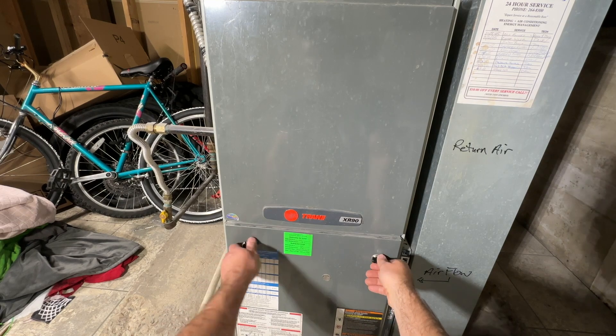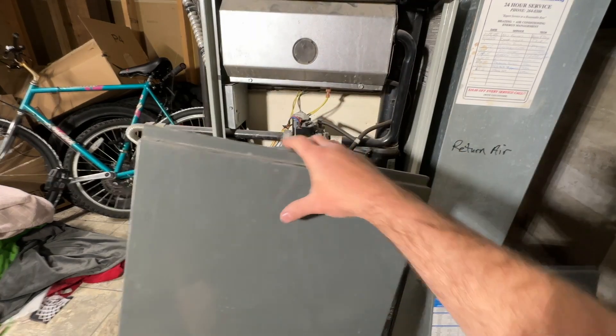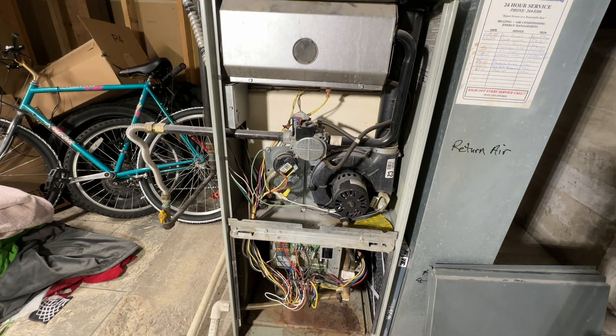This is a very common Trane older model furnace, but these same instructions will apply to many different furnaces. I'm going to show you how we can jump this at the control board to get this to act as if we're calling for heat.